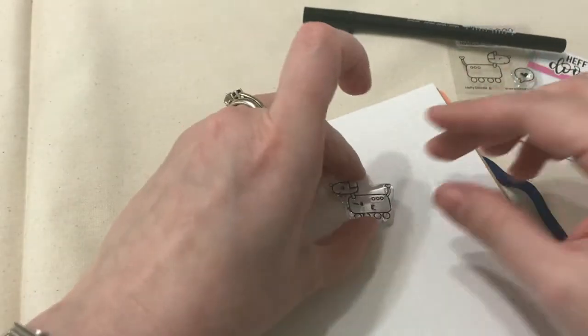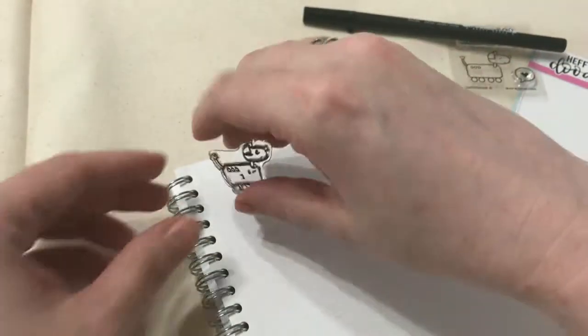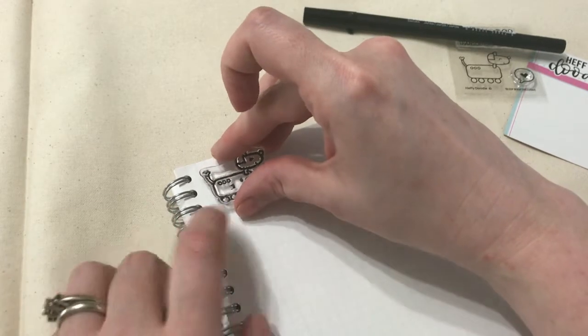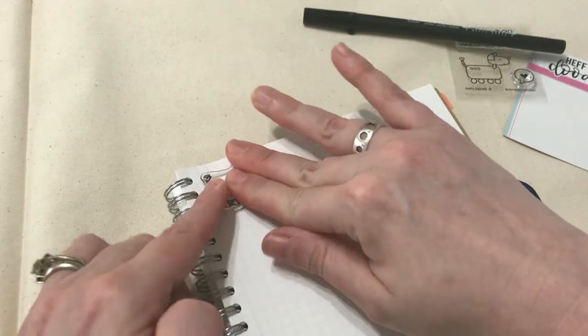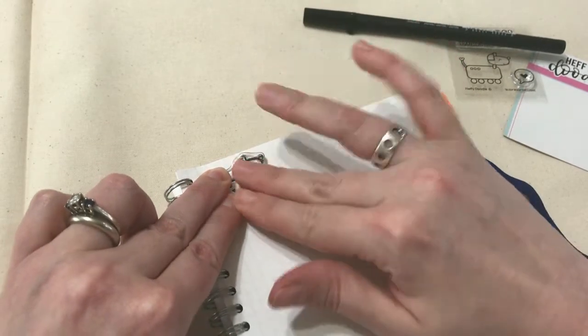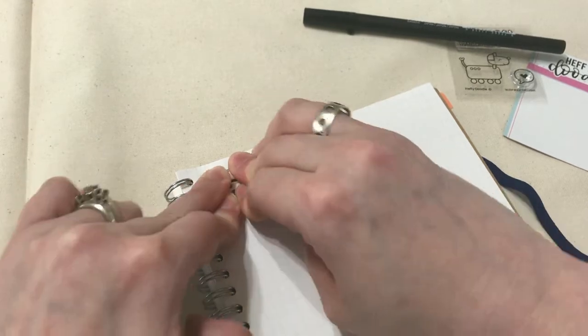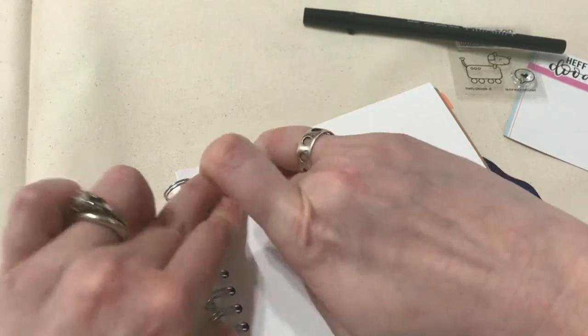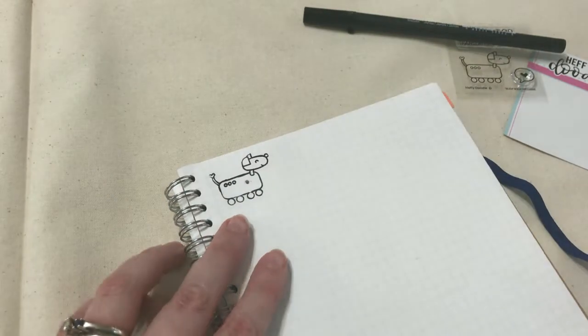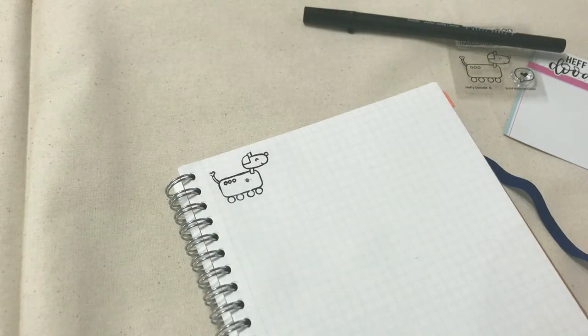I'll cap that back up. I'm gonna place my little robot dog near the top of my planner page and just press down with my fingers evenly. I'm not using a fancy stamp block or any fancy tools — just a stamp and a pen. I'm gonna lift it up carefully... awesome, that is so cute!